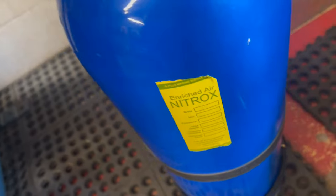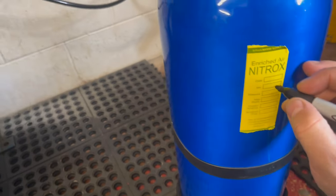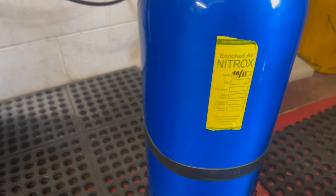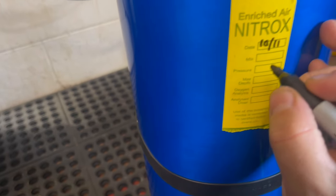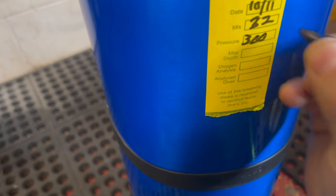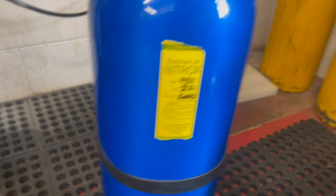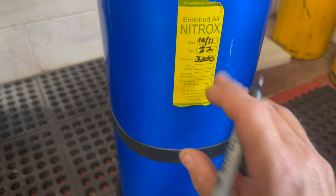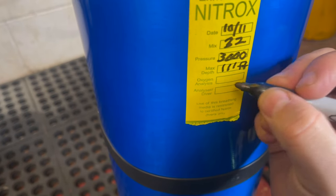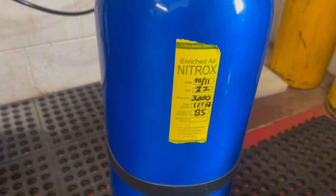I'm going to allow this cylinder time to cool and then reanalyze it, but I'm pretty confident in my measurements. I'll go ahead and put today's date — October 11th. The mix is 32% and the pressure is 3000 psi. The max depth for 32% nitrox, if you don't know how to calculate that, we've got a video linked in the description — it's 111 feet. Then I put that I was the one who filled it. When the customer comes to pick it up, they will reanalyze it and put their signature on as well.